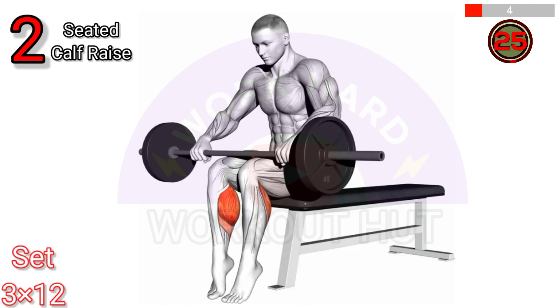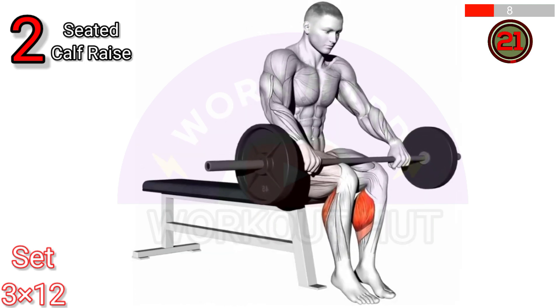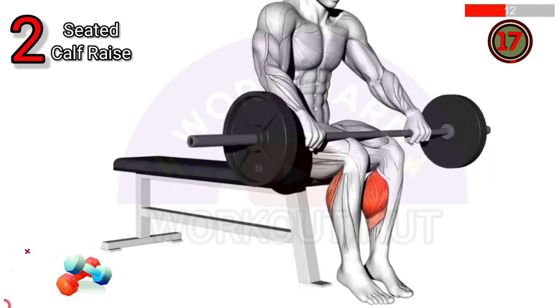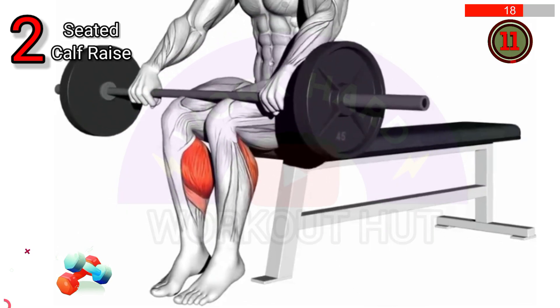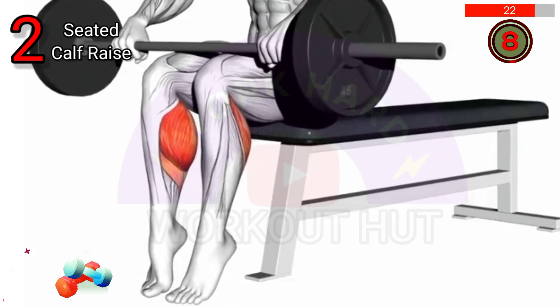To perform a barbell seated calf raise, sit on a flat bench with a barbell resting on your thighs. Position your toes on a raised surface such as a step or block. Slowly raise your heels by extending your ankles as high as possible, then lower them back down. Repeat for the desired number of reps, focusing on the calf muscles throughout the movement.